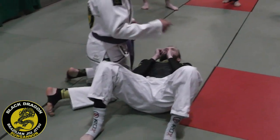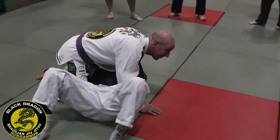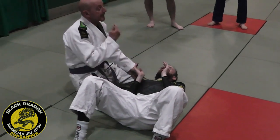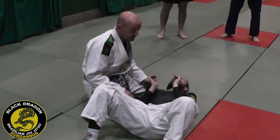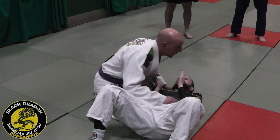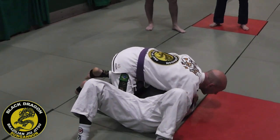We're going to show you over the next 12 weeks how to get to the back, how to escape the back, or how to finish from the back. We'll link it to last night's move as well — just basic concepts.